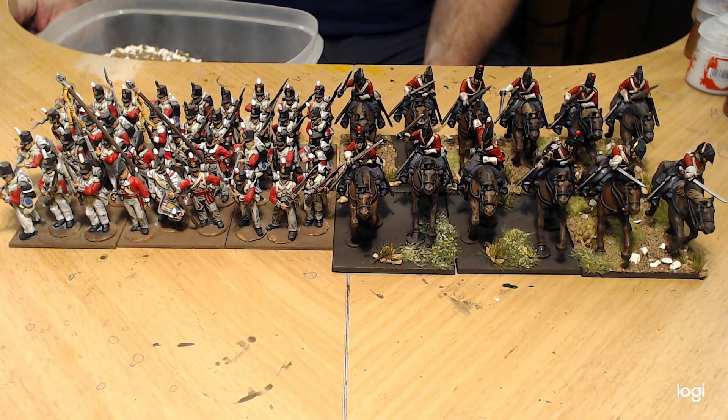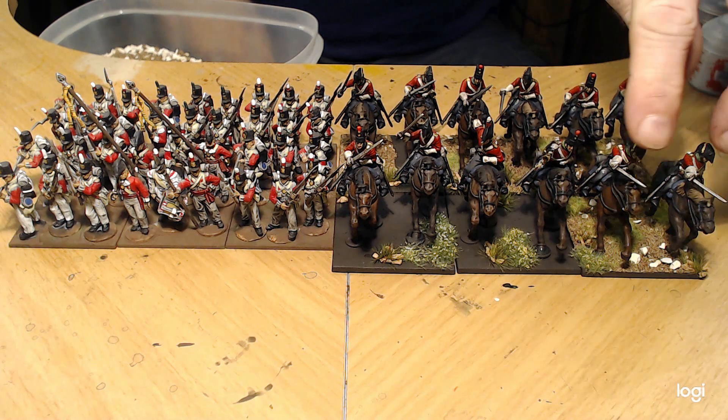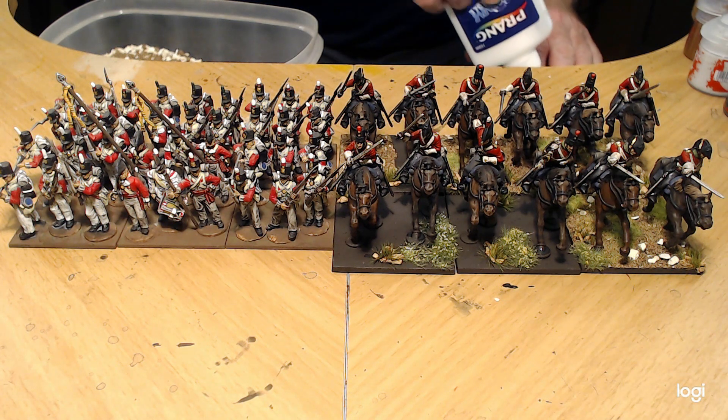I was setting up to do some basing and thought I'd just turn on the camera. I'm putting down my sand and gravel mix for the basing I use for my Napoleonics for the peninsula — Portugal and Spain. From now on, whenever I'm working on anything that's Black Powder, Muskets and Tomahawks, or Patriots and Rebels, I'm going to record it. I'll either be painting, building guys, or basing like I am doing tonight.